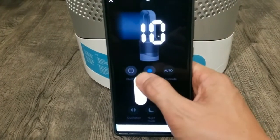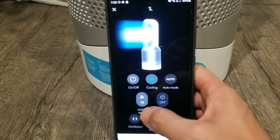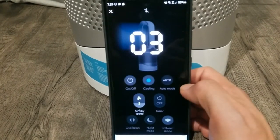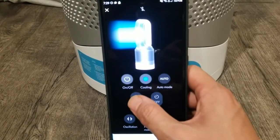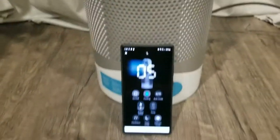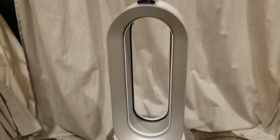You can even control the airflow speed right there — see how it increased, it's blowing a lot more. Set it down and it quiets back down.